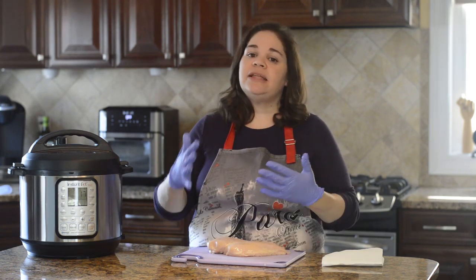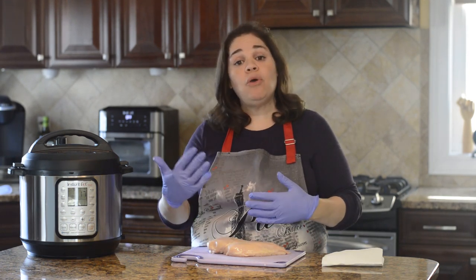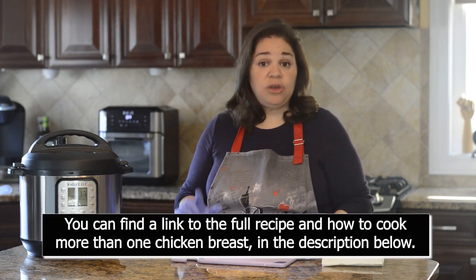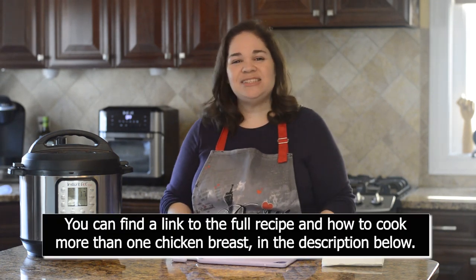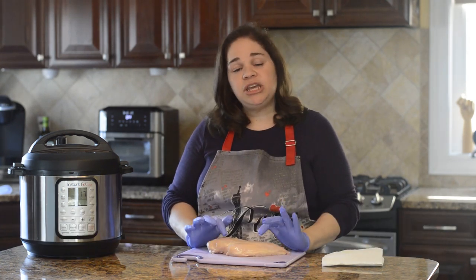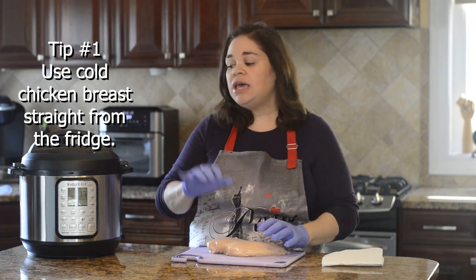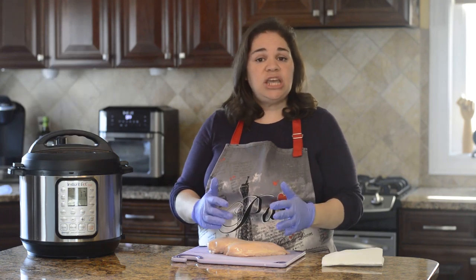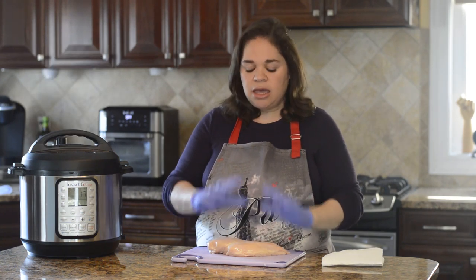If you're going to use something that's a lot less than one pound or over, you'll want to change the cooking time. I'll give you the conversions in the recipe in the description below. Also, make sure your chicken breast comes straight out of the fridge — starting cold helps regulate the temperature so it doesn't change too quickly, and you won't get stringy chicken.